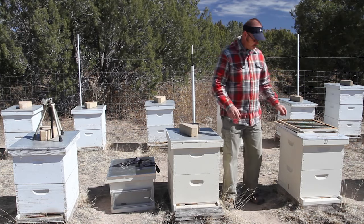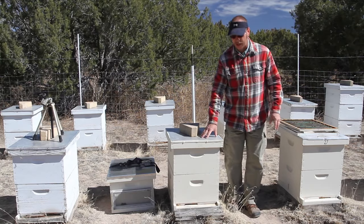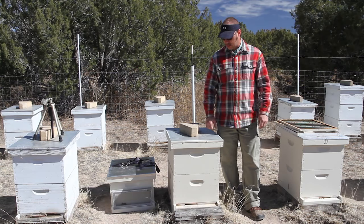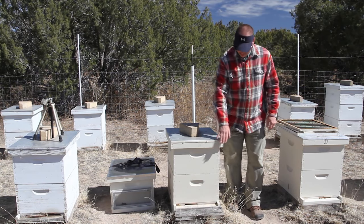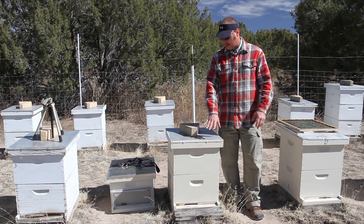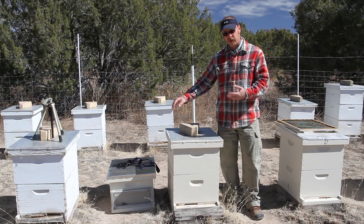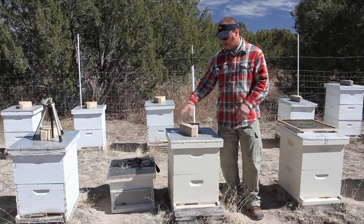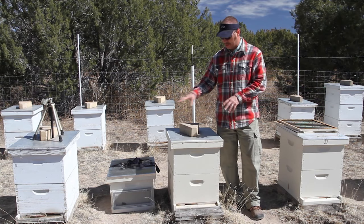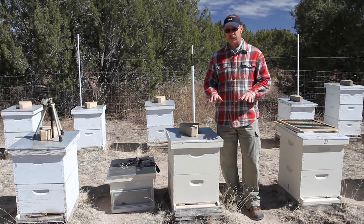Before we get started, there are a couple of different ways you can do this. I'm basically going to place that hive body on top of this hive, and your instincts about doing that are correct — it's against the bees' nature. The mother hive here will see them as invaders or robbers, and they will fight. Vice versa, they'll also see the mother hive as invaders. So you have to separate them somehow, and there are a few different methods.